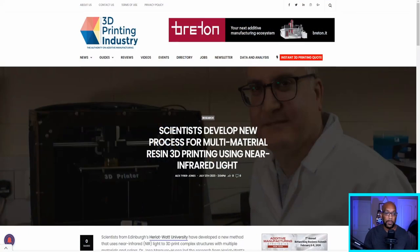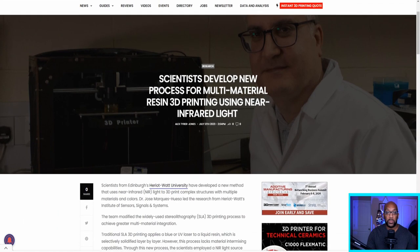The headline reads: scientists develop new process for multi-material resin 3D printing using near infrared light. Right off the bat, the thought of being able to print a model using different types of resin with different functionalities and capabilities is inherently really interesting. What they're also doing is using near infrared light that can apparently target specific portions of a model to print in a completely different material than the other parts.